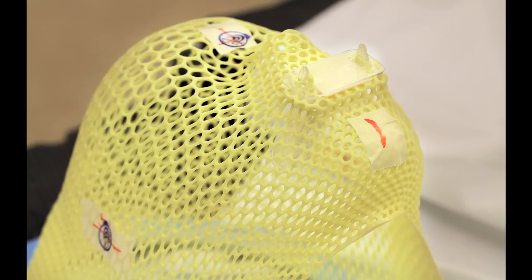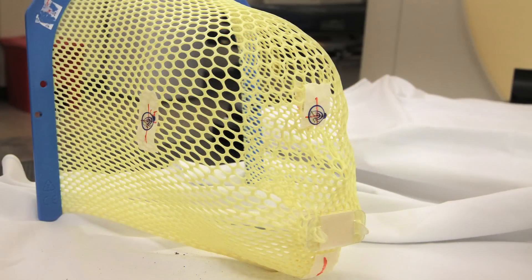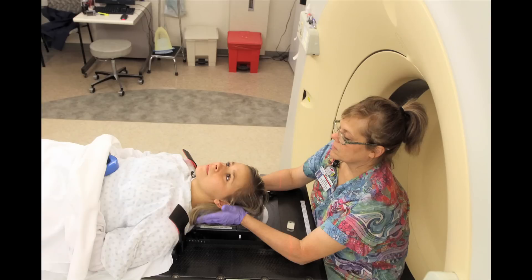You start with having a mask made that fits over your face and head. This is followed by simulating your radiation therapy with a special machine.